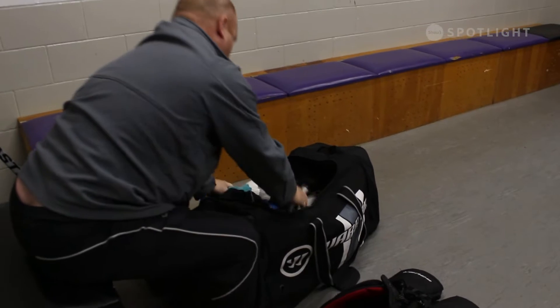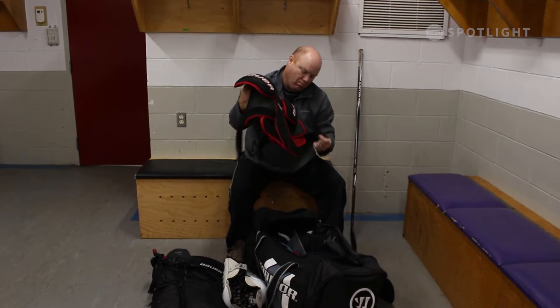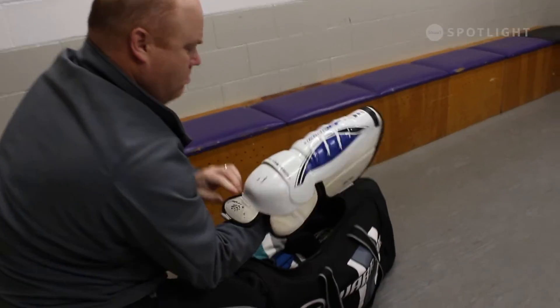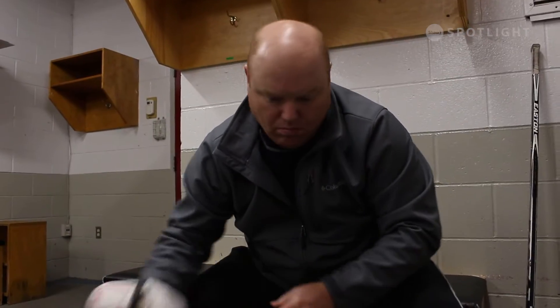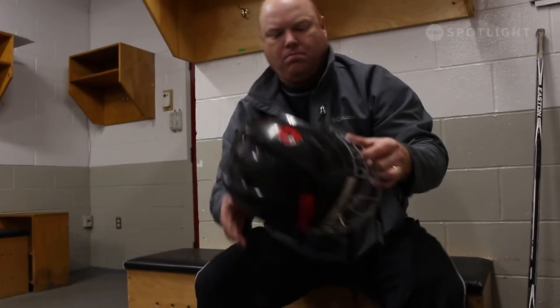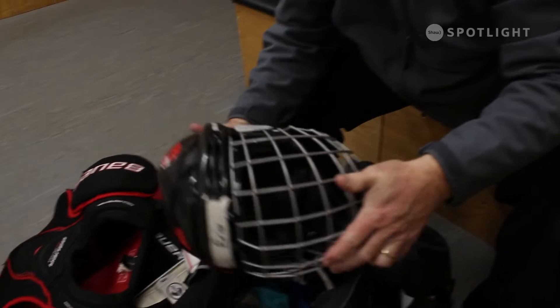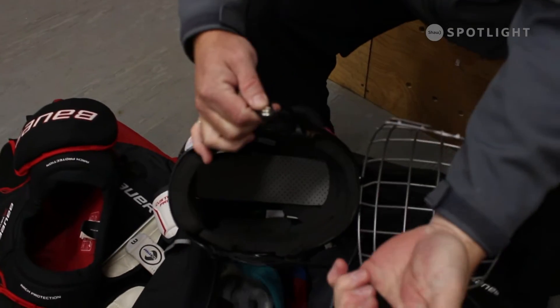This process can be done at home or even at the rink. It only takes a few moments but is so very important. Complete your inspection every few games or practices. You'll be surprised how often your equipment can fall into disrepair and be compromised with regular use. Evaluate all pieces of equipment for their quality and protective integrity.